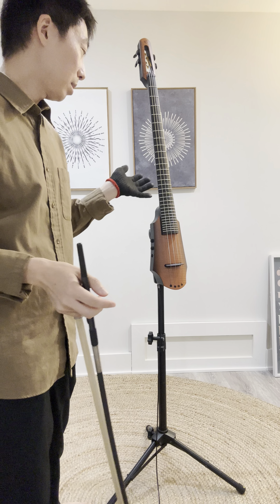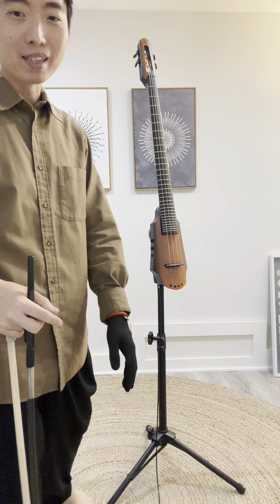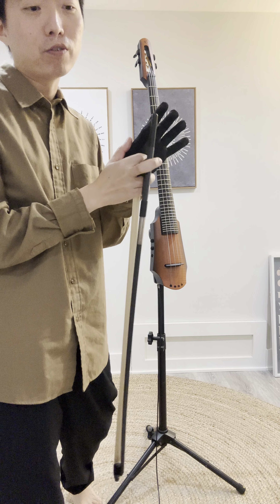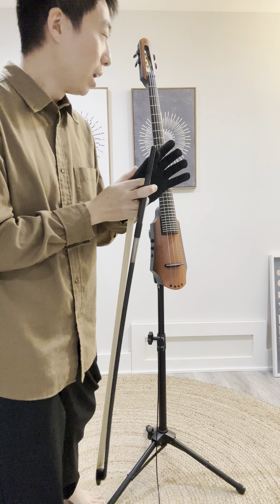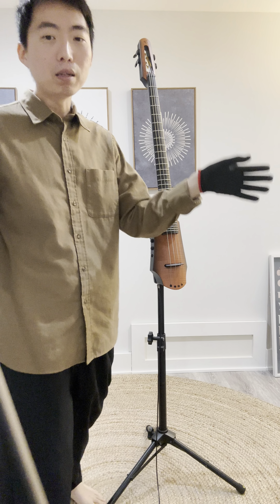I know that a lot of people will say that on double bass or cello, if the thumb is tight, your whole hand is tight and all that. But I wanted to be able to play on the stand because I've tried many, many different ways.